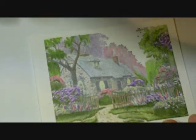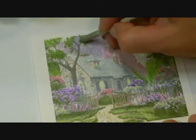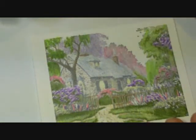Any time I feel like it's not blending or my stump's drying out, I just come in and get it wet again.